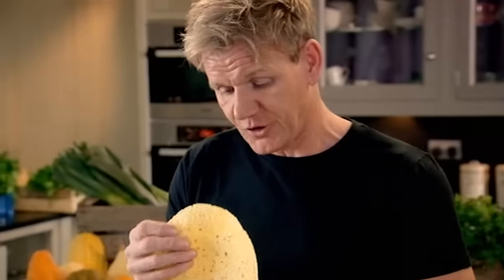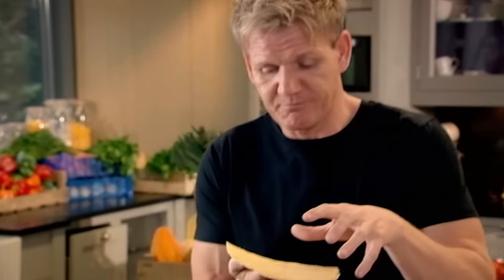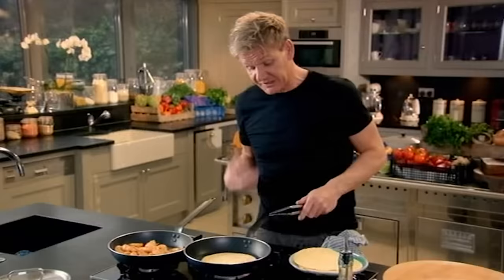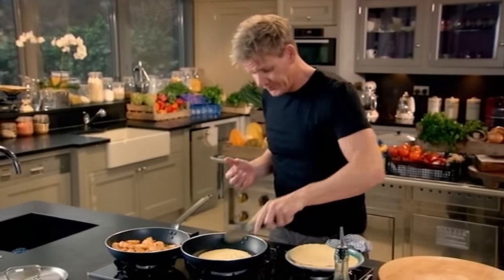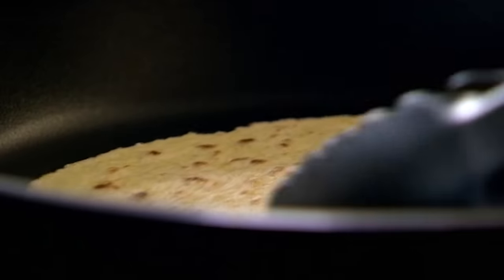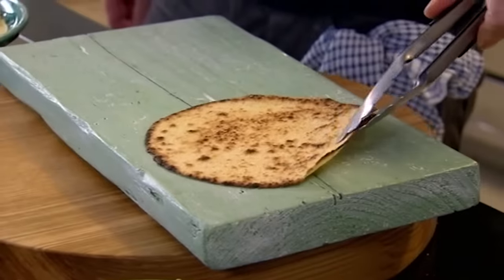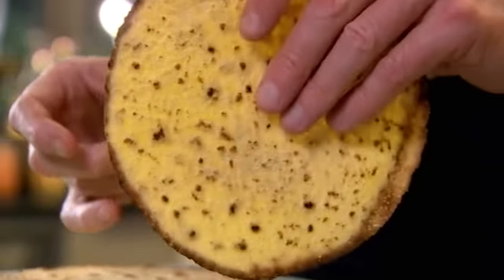These are corn tortillas — quite robust, and it's the kind of base that doesn't disintegrate. Hot pan in; it's a dry pan, so that corn tortilla goes nice and crisp on the outside, giving you a crispy shell.